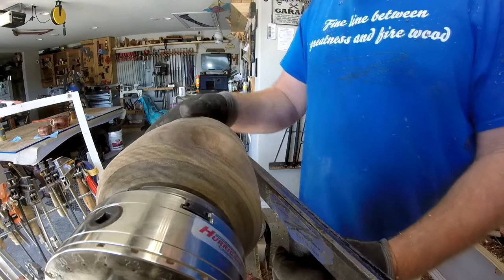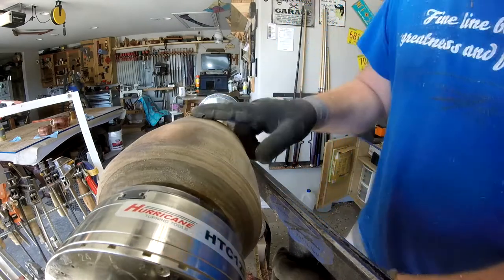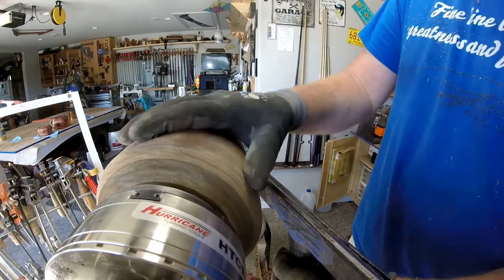So like I said, got it roughed out a little bit. Got to flatten up the front and then do some shaping, and then we'll get the hollow.